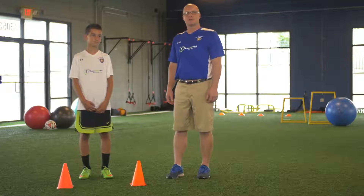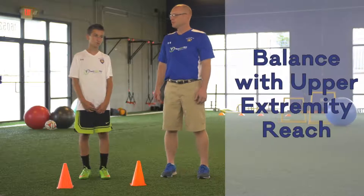I'm Mike Rozelle with Team SportMed. This is Colin. We are continuing with our ankle injury prevention series. I'm going to have Colin do an exercise called the balance with upper extremity reach.